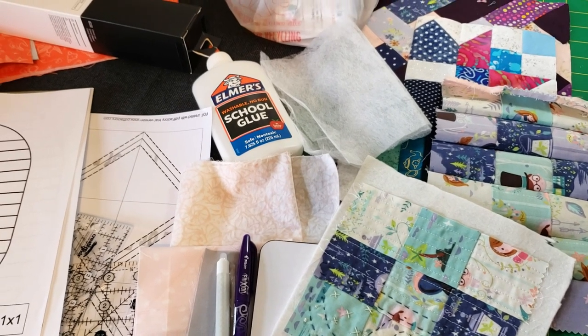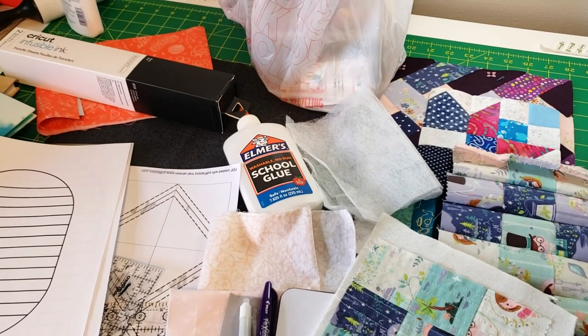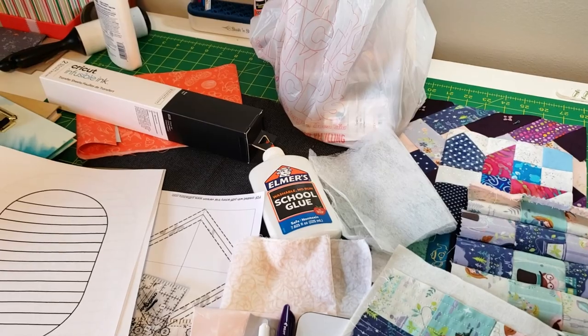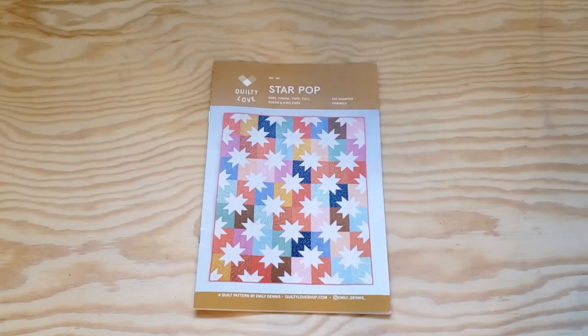I'm finally in a bit of a better headspace now, and I'm finally ready to get quilting again. But I'm going to start with something nice and easy — I'm going to be working on the Star Pop pattern by Quilty Love.